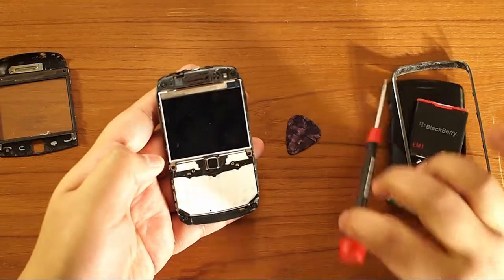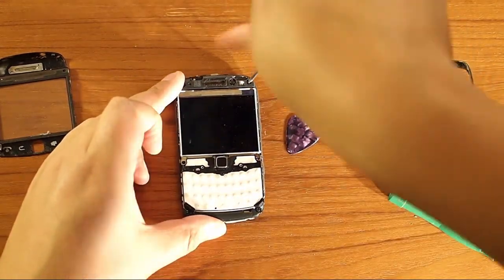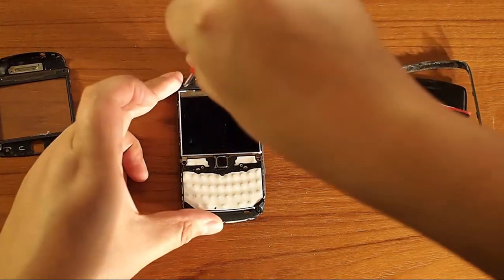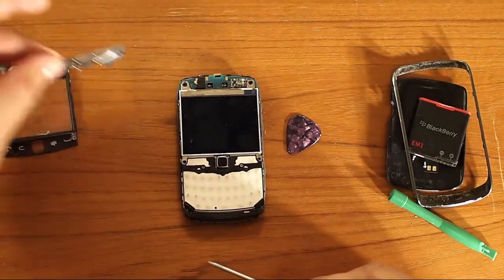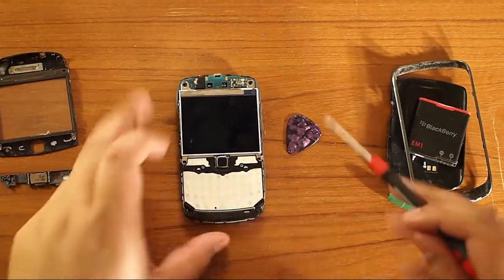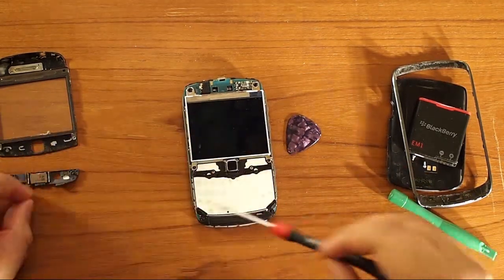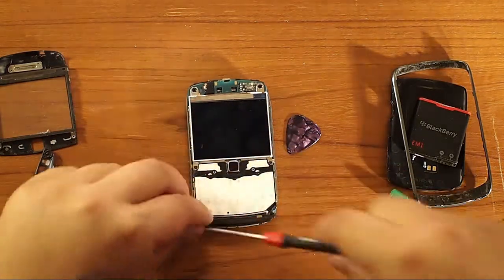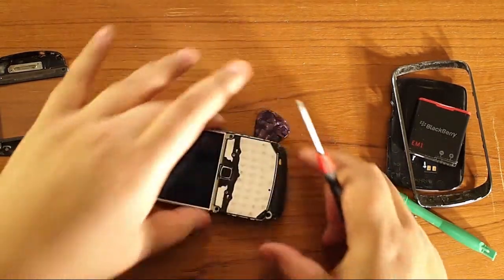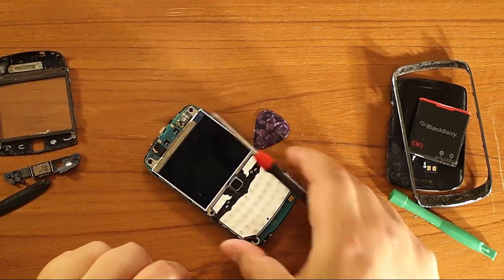Now there are four more screws on the inside. We're going to take off these four black screws with the T4 screwdriver. The top two screws will remove the speaker with the little assembly — I leave the screws in with it. The bottom two screws are to remove the keypad. Pick that out. Here you have the mic, the keypad, and all that stuff.